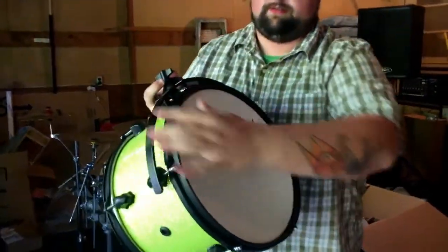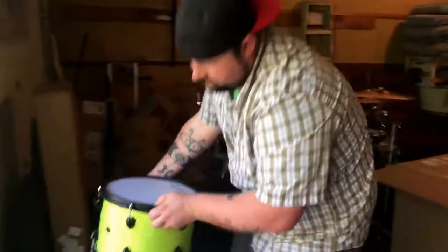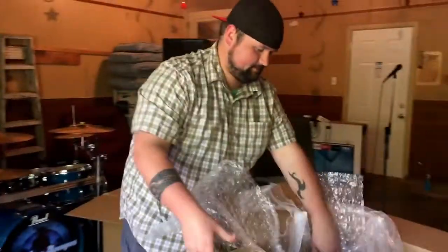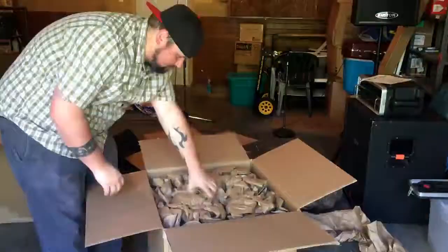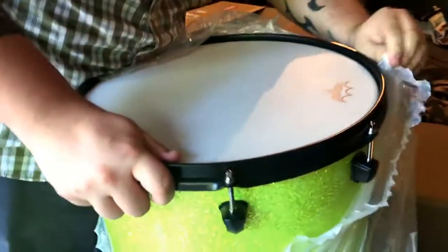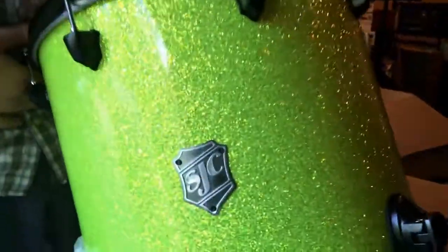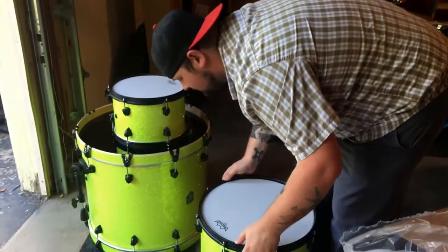Look at that thing, man. Sounds good, looks good. Look at that sparkle! Got our mounts there. All right, here we go — file box. She is sparkly. All right. Black hardware. SJC baby! That's what's up. All right, we're going to set this thing up and come show you what it's all about.